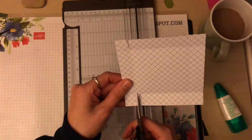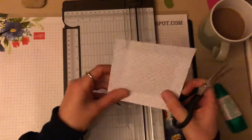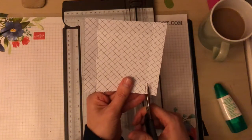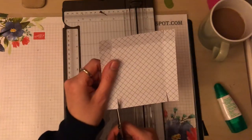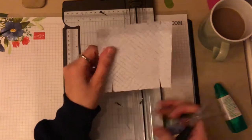So: cut and wedge, cut and wedge, cut and wedge, and cut — there we go.